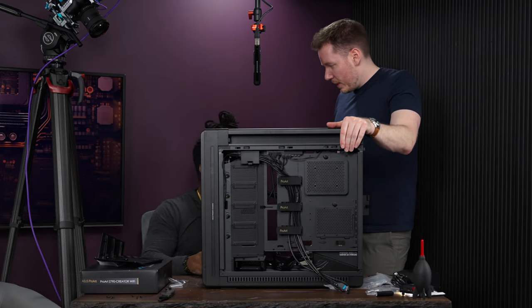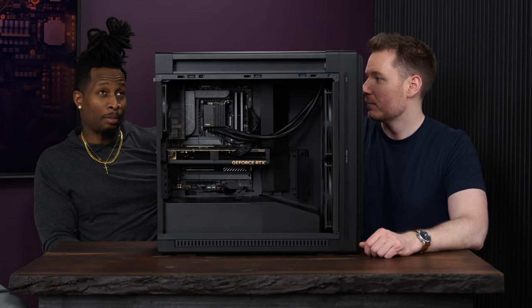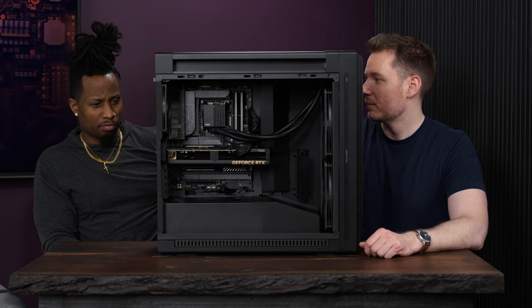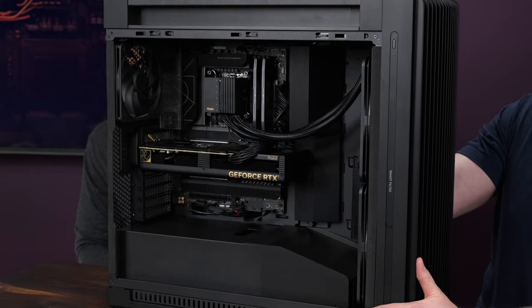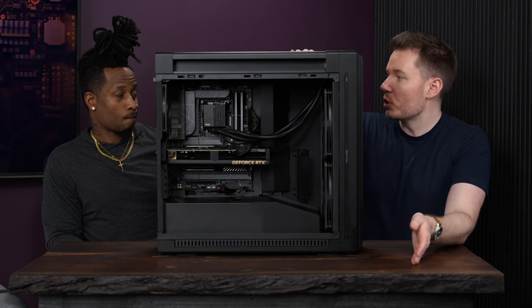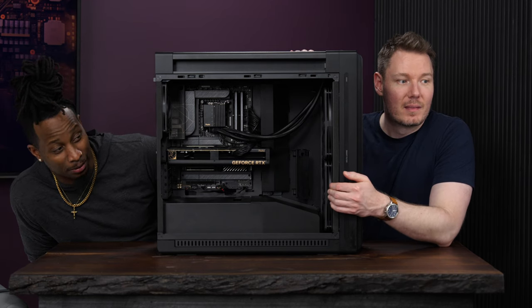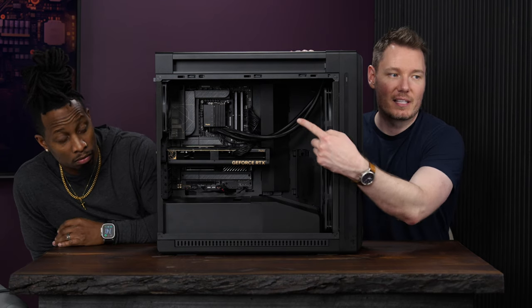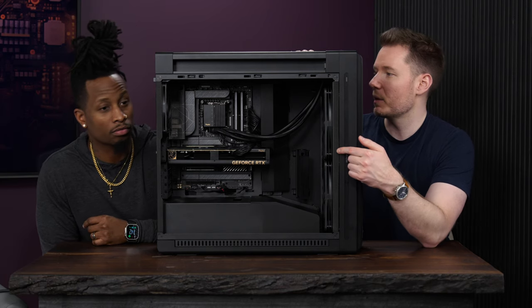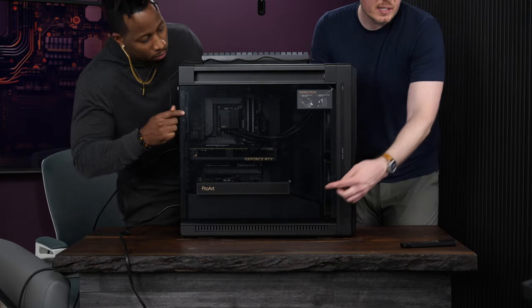After cable management, it's time for a wrap-up. Terry's thoughts: the build wasn't as complex as he remembered from 20 years ago. As for aesthetics — doing a full ProArt build, the quality was expected but the look exceeded expectations. It's clean, stealthy, and has a really unified cohesive appearance. The power supply is behind the shroud so it doesn't matter that it isn't ProArt branded. With the tempered glass side panel on, you can see the ProArt logo and it looks sharp.